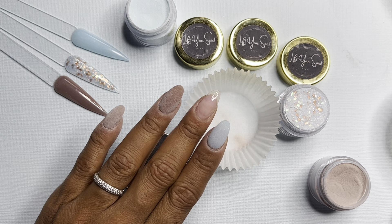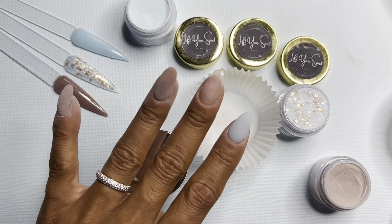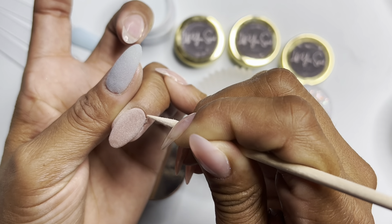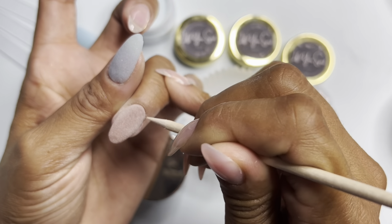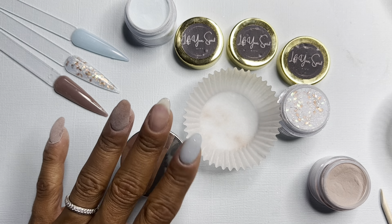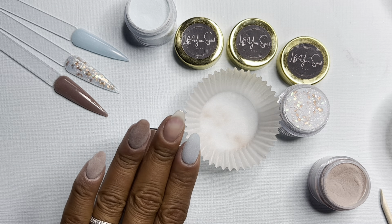This month's July mini of the month kit came with these three colors, and it also came with two orange wood sticks, which I am using here. As you can see, they are perfect for cleaning up around the cuticles. You want to make sure that you clean around all of your cuticles prior to the dip base drying, and then it'll just make it that much easier for you to file and buff on that area.